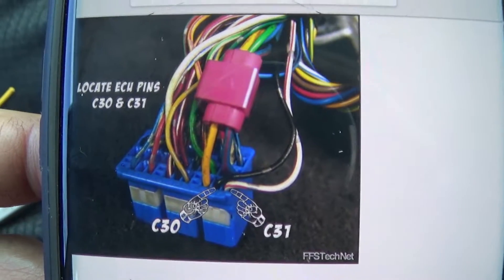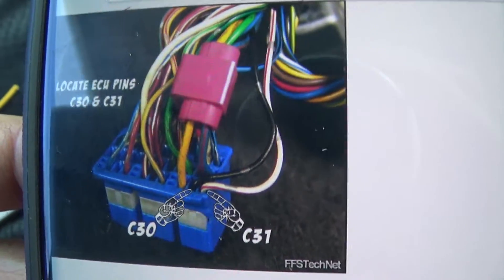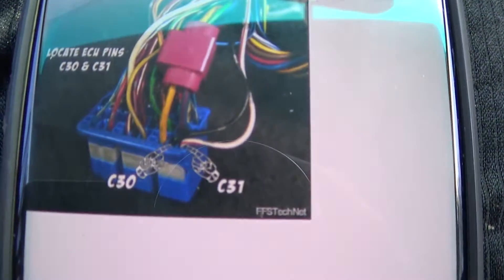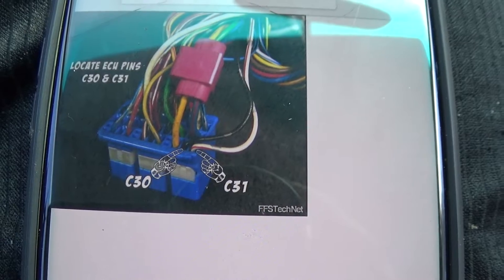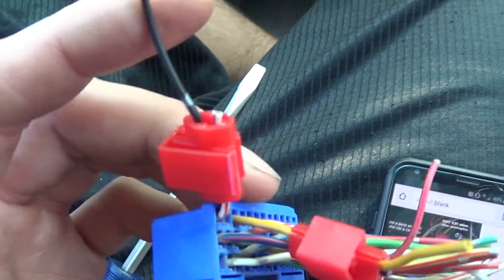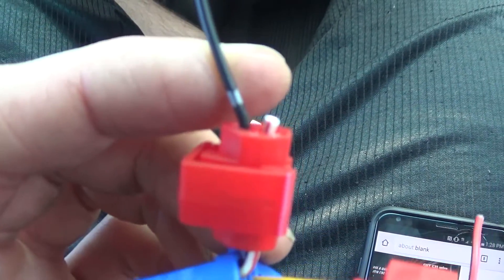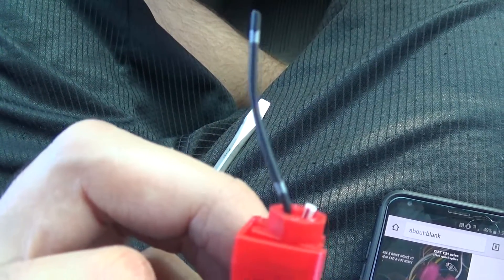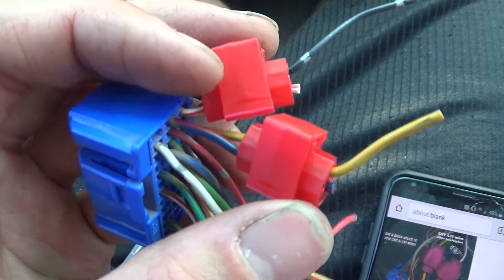Next, splice C30 and C31 together. It looks like it's the white-red and the black — which coincidentally is similar to the OBD2A color scheme. Go ahead and splice them, then cut the C31 wire — the white-red — after the splice. The black one continues on into the engine harness to go to your distributor. That's OBD2B — this is how it looks with the splices and cuts done.